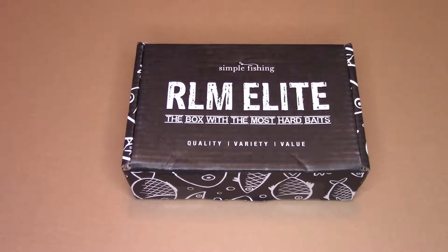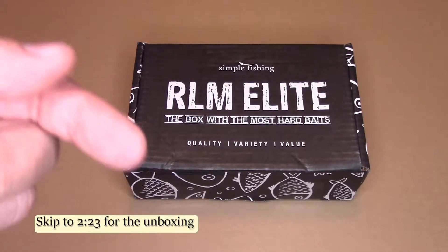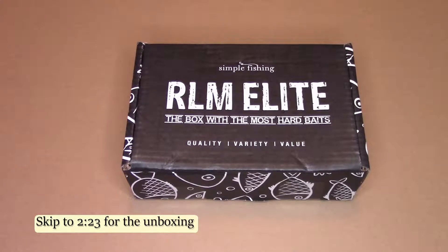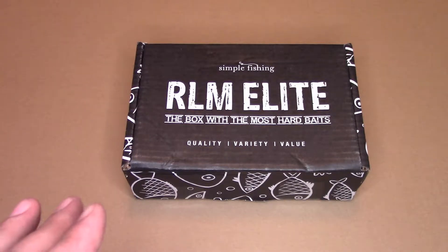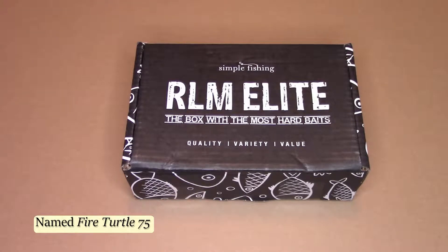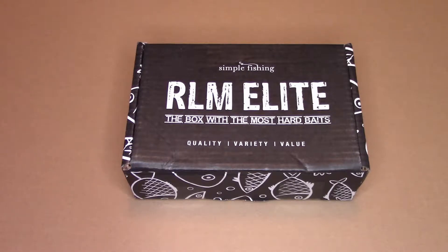Before I begin the actual unboxing, I have to address last month's box. So last month when I reviewed the box I generally gave it a pretty favorable score. But a couple of days later I started doing research on the lures, and it turns out a good many of them in that box were discontinued lures. In some cases the companies were even no longer around anymore. I didn't address that in the video because I found this out after I made it. But a viewer, coincidentally must have been doing research as well, posted a note on that video, and today Simple Fishing responded and explained their side of the situation.